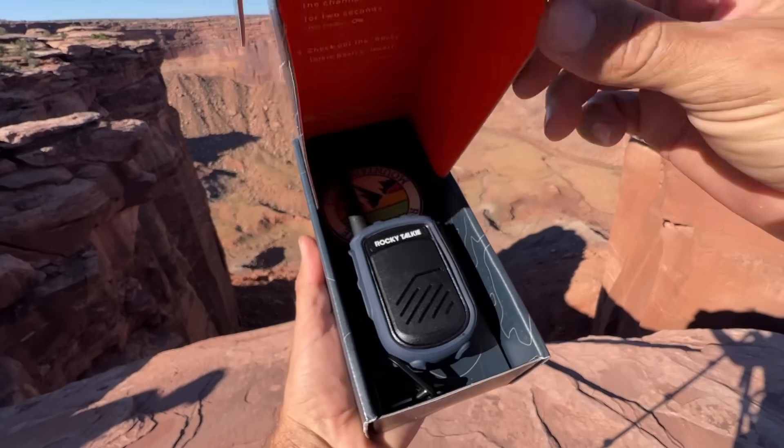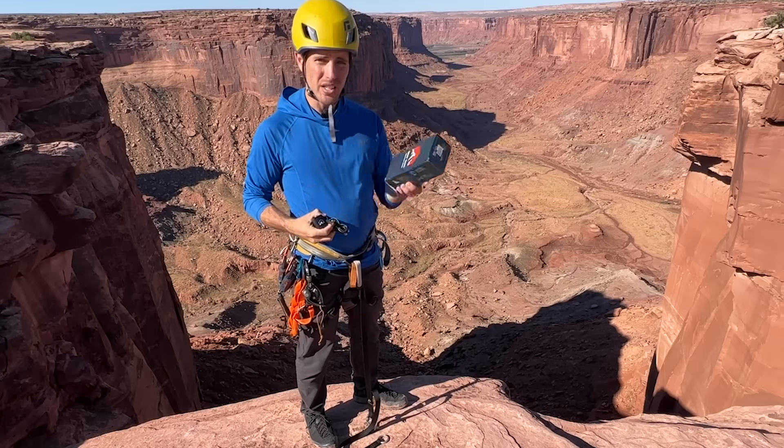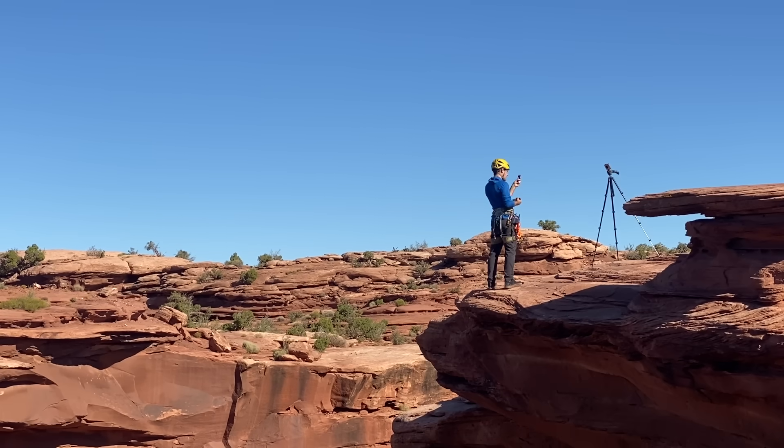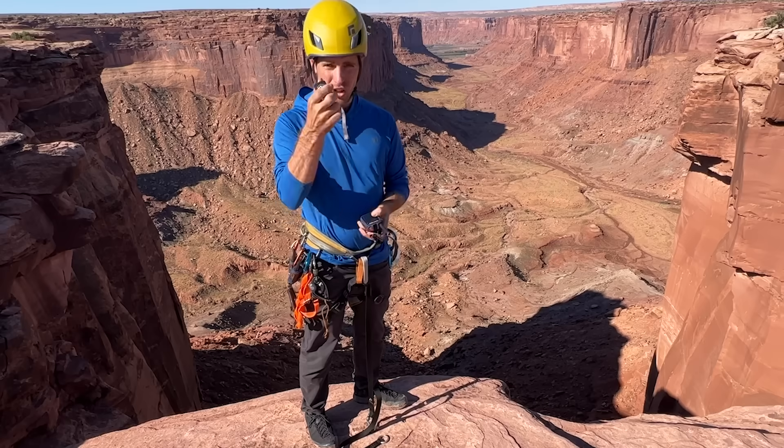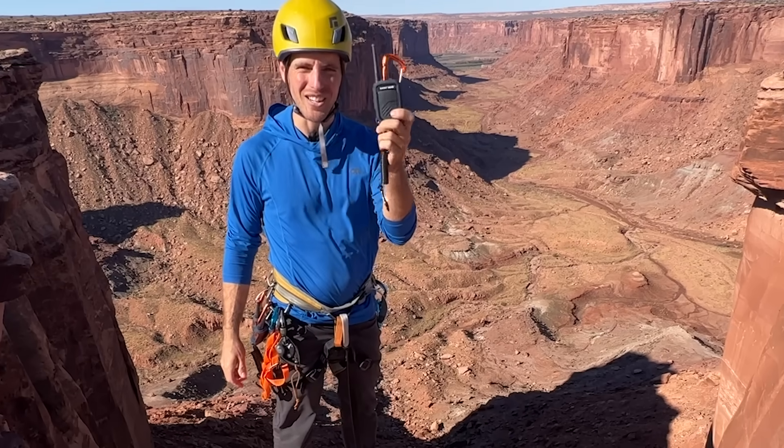I talk a lot about Rocky Talkies on this channel and I thought we'd actually test it today. They have a really cool box that you can use, and they come with a cable and charger. Today we are going to test the Rocky Talkie.